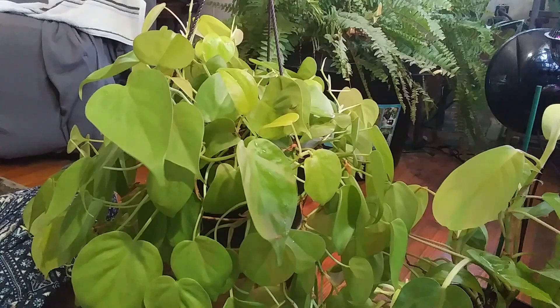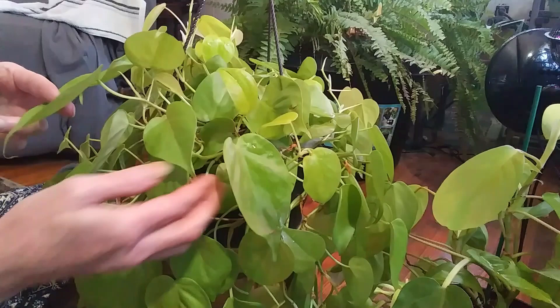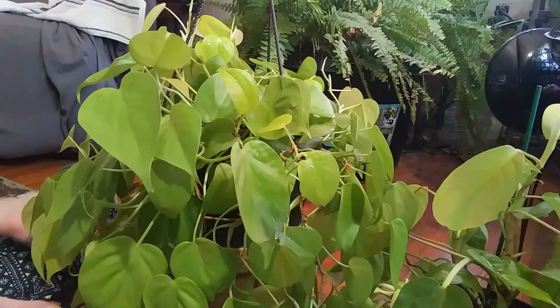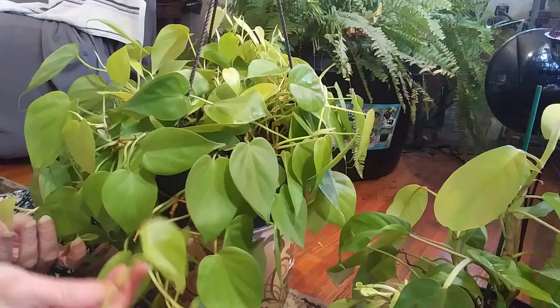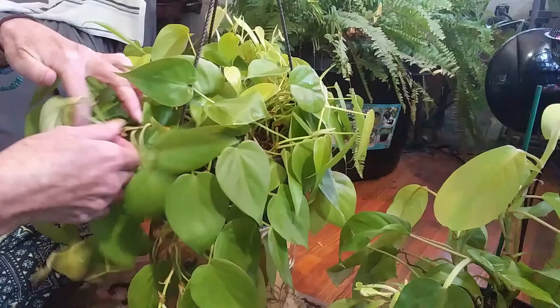This plant I actually found at Walmart this summer. It has doubled, if not tripled, in its size since I got it, and it seems to be a really quick grower if you have it in the right light. I keep mine in a west window and I also have it under a grow light, so she grows really quickly.